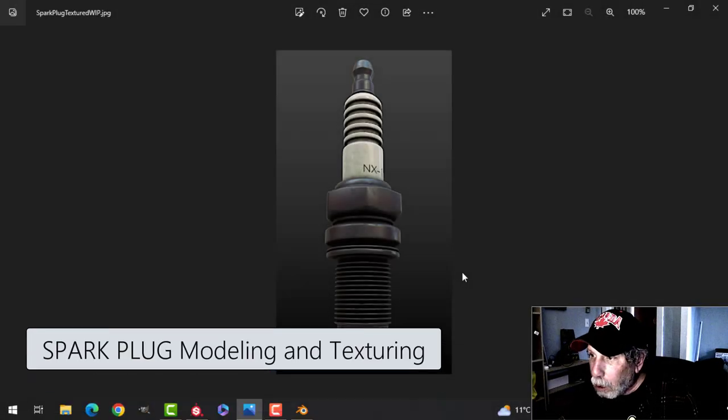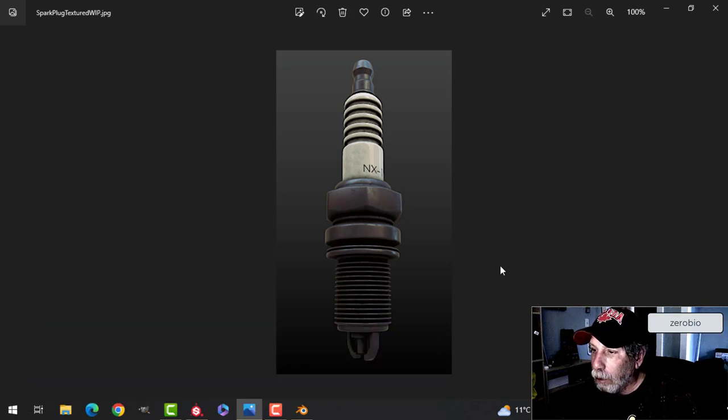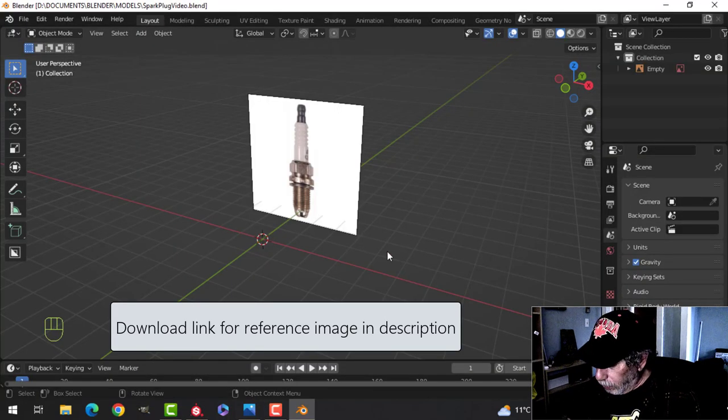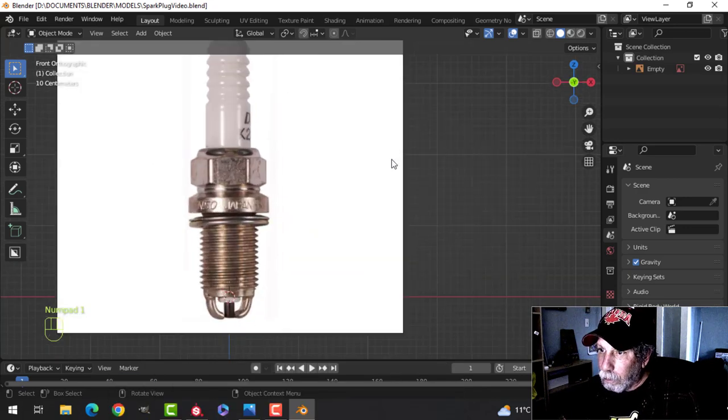This is what we are going to model and texture. We'll model in Blender, we'll texture it in Substance Painter. Should be able to do it all in this video — it's very simple modeling but looks really nice. That's what we're going for, and this is the reference image — I'll provide a link for that.